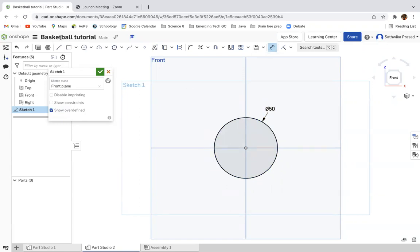Then I'm going to drop a line down the center, like so. And then I'll use the trim tool to trim off the second part of the arc.